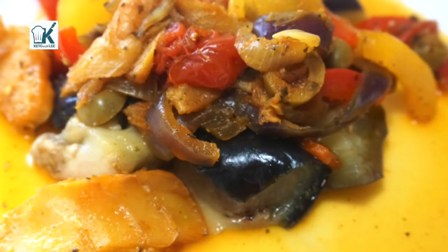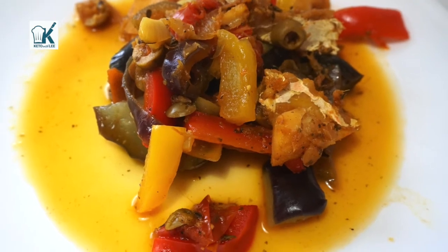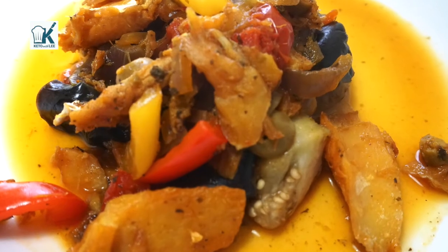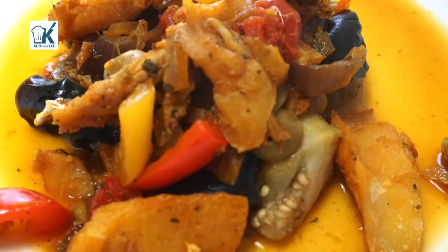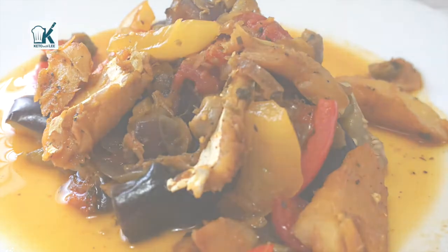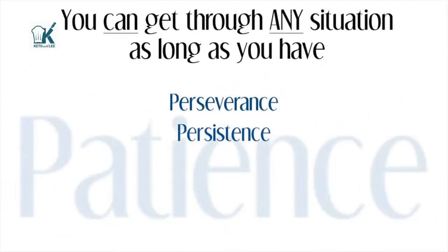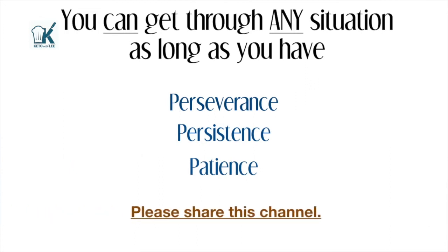I hope you enjoyed this video. Please subscribe for more. I have more fabulous recipes underway as well as giveaways, guys. Share the love, do all the YouTube stuff. God bless you. I'll see you next week. Bye!